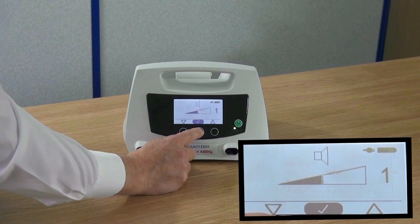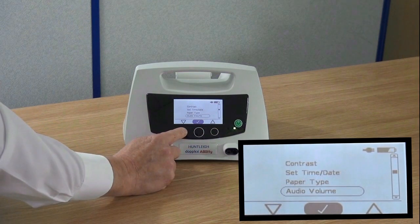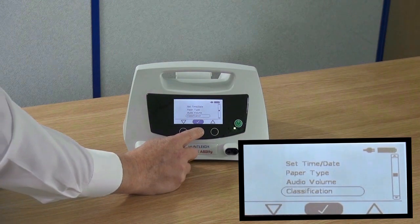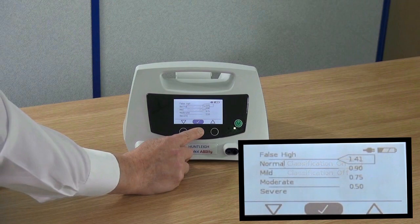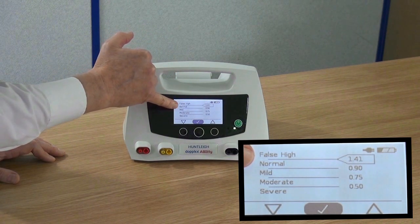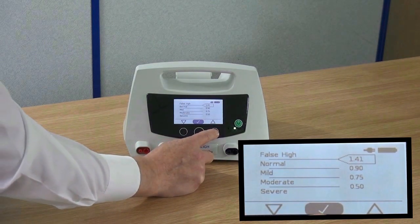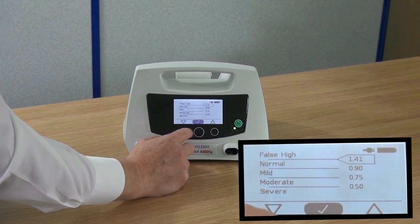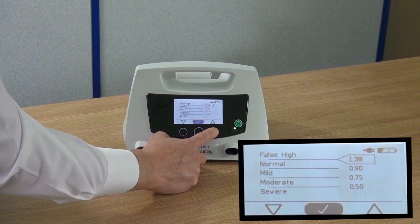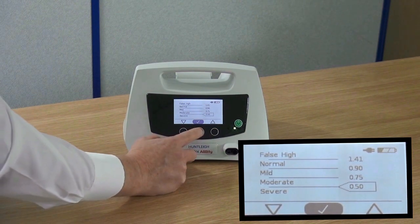Select audio volume from the settings menu. Use the left and right buttons to increase, decrease or turn the audio off. Press the tick to accept. Select classification from the settings menu. You can now change the levels of classification by using the left and right buttons. Press the green tick to accept and cycle through the list. Always set these levels according to the local protocols.